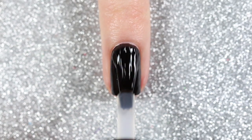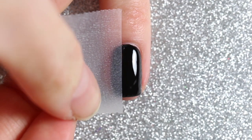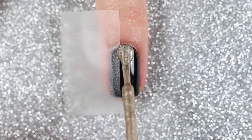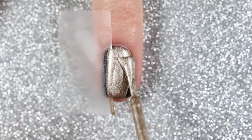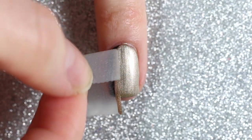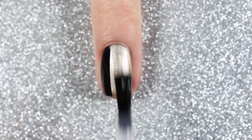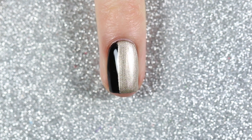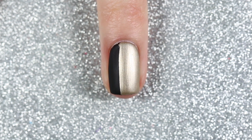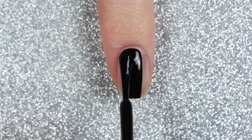Now onto the black base designs — starting with a super simple golden black color block design. I started with the black polish as my base, applied a fast-drying top coat and let that dry completely, then took a piece of scotch tape and covered the left third of my nail, painted the rest with the gold polish, and removed the tape immediately. I finished with a top coat and here is the finished color block design — shown with both a glossy and a matte top coat.